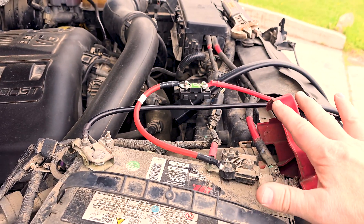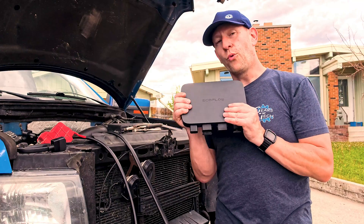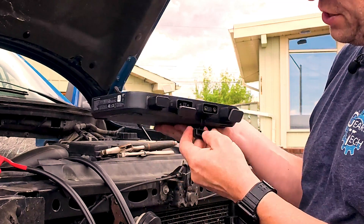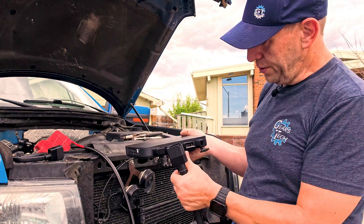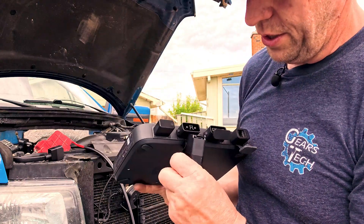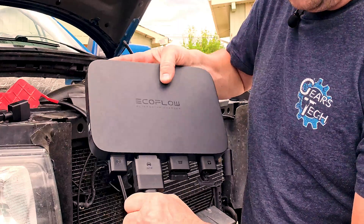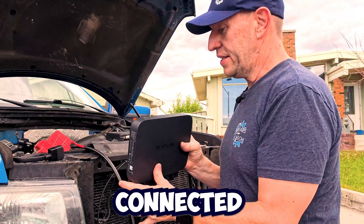This is what that connection looks like. Now it's time to grab the EcoFlow and hook it up. The nice thing is all of these ports are marked, so it's impossible to hook it up incorrectly. This will only fit into the port that has a picture of a car, and it only goes one way and just clips in like that.